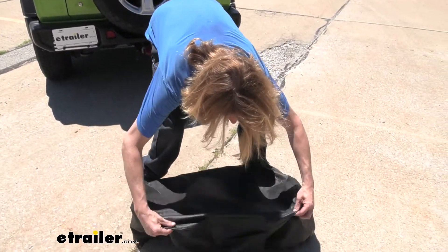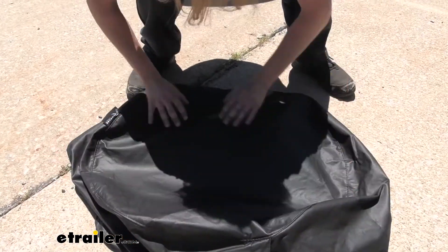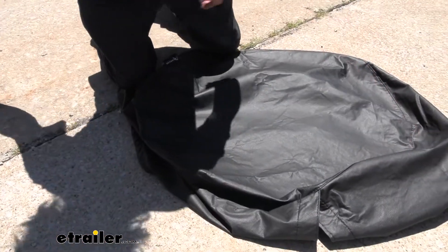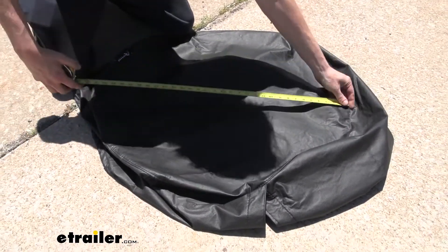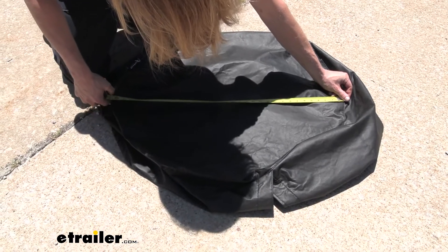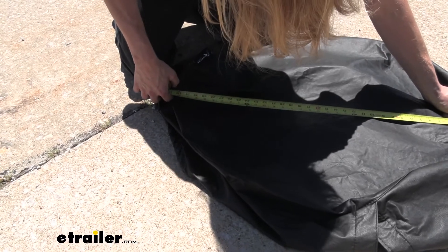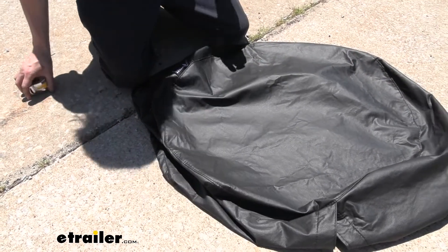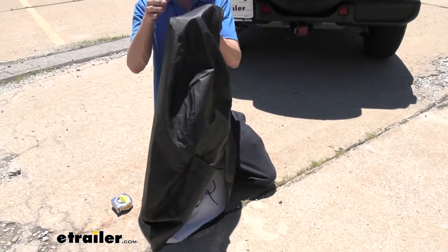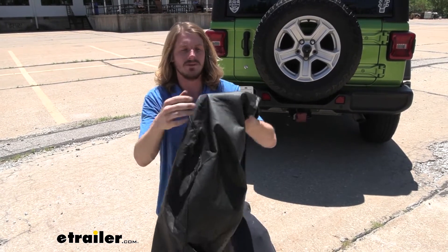We're going to lay it out here and measure it on the outer hem from edge to edge to get a good idea of its design size. Going from one edge of the hem to the other, the longest distance is right at about 31 and a half inches hem to hem. It is going to be able to bulge beyond the hem just a little bit, so that's probably why they get their 32-inch figure on the manufacturer's measurement.